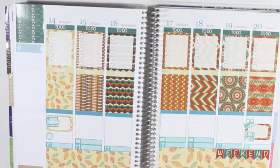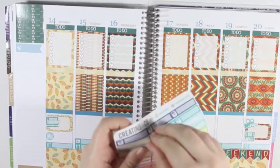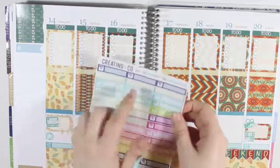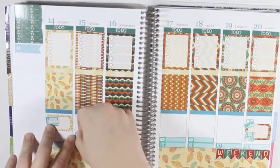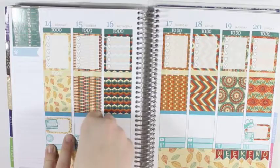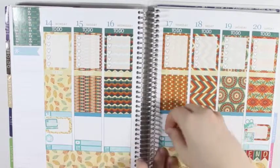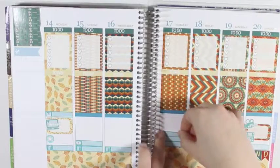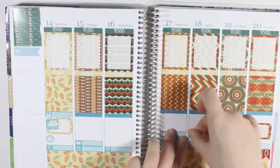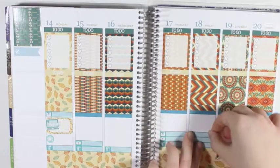So now that I have those in, I am going to grab Instagram stickers and just grab the three second-row blues. I am going to put them on Monday, Thursday, and Friday. If I can get Friday down straight — there we go.